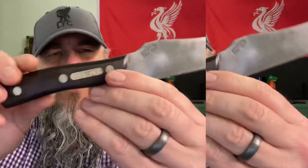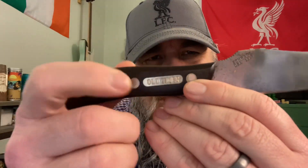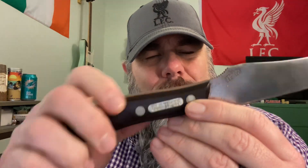This one is a full tang. We've got saw-cut Delrin handles on here with the Old Timer shield and brass pins. We've got a little bit of jimping on a thumb ramp here, and we have an upswept trailing point skinning blade.